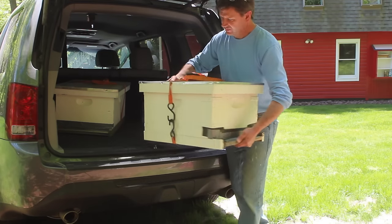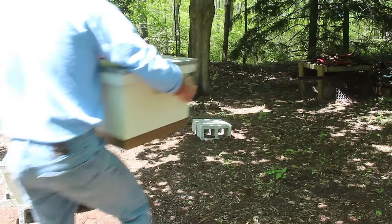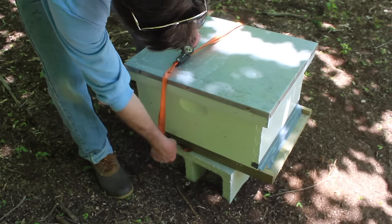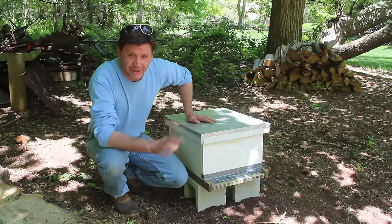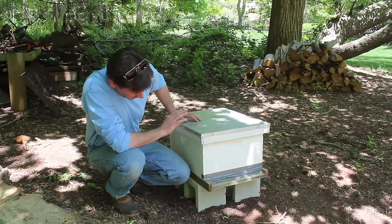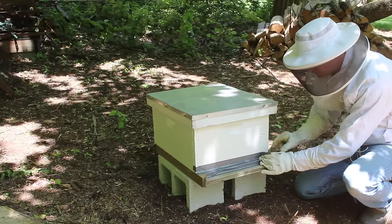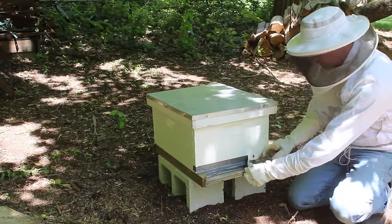I can really hear the box buzzing. I just got back from picking up the bees at From the Garden in Freehold, New Jersey. Now I'm going to put my bee suit on. I'm not opening the hive — I'm just opening the entrance, which was taped shut for the drive. Here they come.